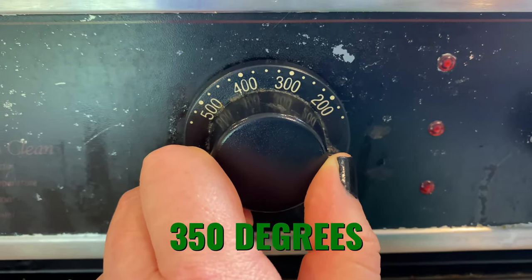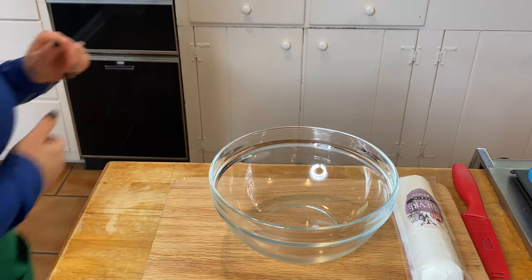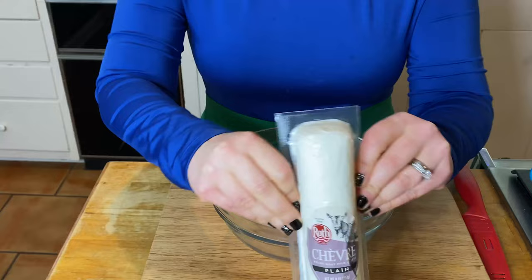Preheat oven to 350 degrees. You're going to find out why this pizza crust is a fat burner with our first ingredient, which is goat cheese.